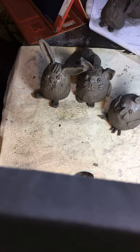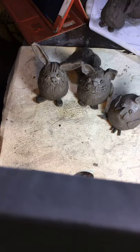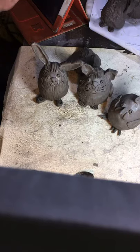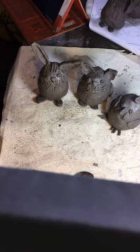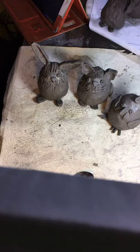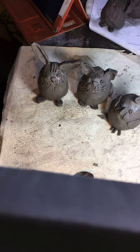There we go — simple, effective, fun little project to do with your kids at Easter time. Let's make some bunnies, some cats, and some chickens! I hope you enjoyed that, and if you do make some, please share it with the group — especially if your kids make some, because that would be dead good fun. All right, bye for now!